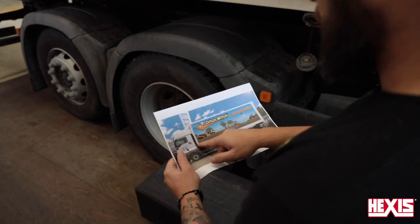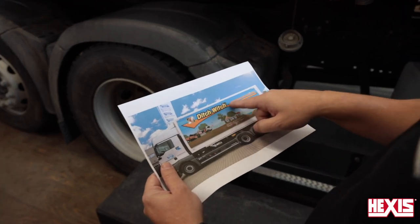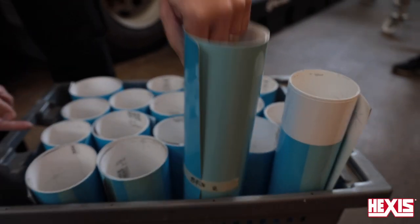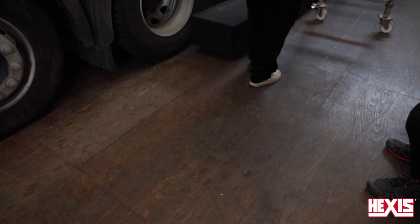A printed layout should come with every job to ensure precision. Store all the panels in a safe container to protect the edges from getting dirt between them. And now it's time to install the 200 Evo on the vehicle.